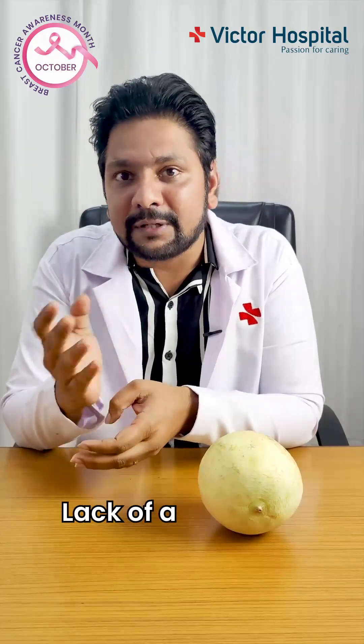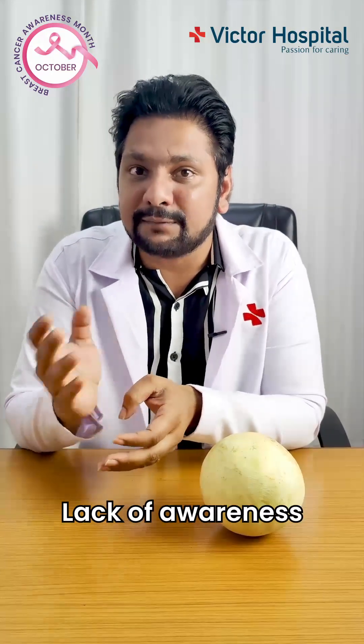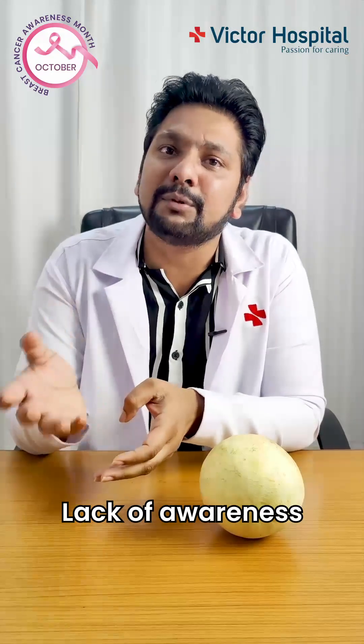Did you know one in 28 female patients in our country have a chance of developing breast cancer in their lifetime? Breast cancer is the most common cancer in our country, and more than 50 percent of female patients diagnosed with breast cancer do not survive because of the disease. It is mainly because of lack of awareness of what exactly is a breast self-examination, as a lot of female patients come to us at a very late stage.